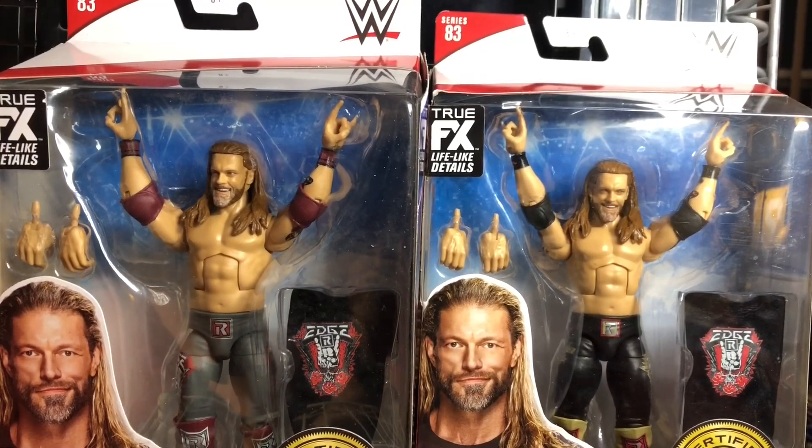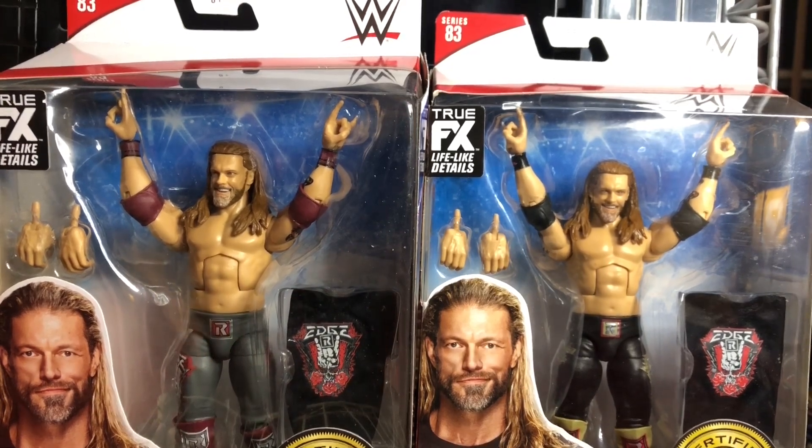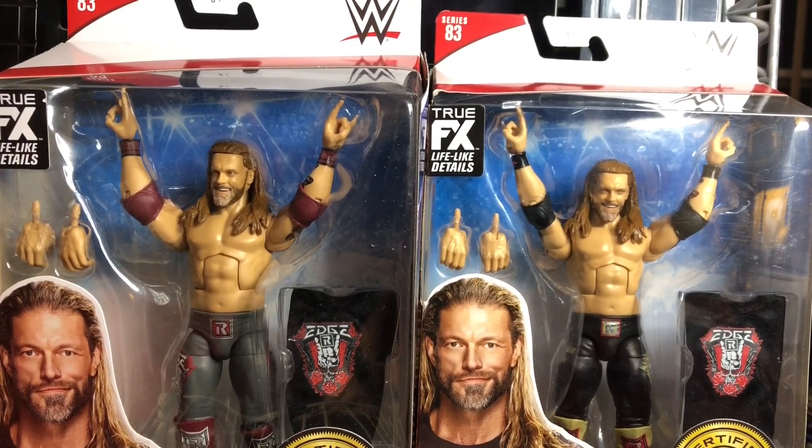You think you know me. This review has been rated R, because the rated R superstar Edge has arrived. Hey guys, what's up? Josh here, back with another video. Welcome back to another figure review. Today we have a double review — we're taking a look at the brand new WWE Elite Series 83, regular and chase, the Rated R Superstar Edge.